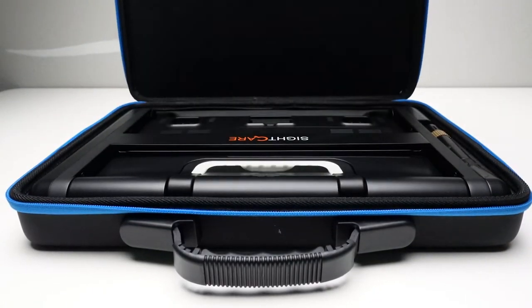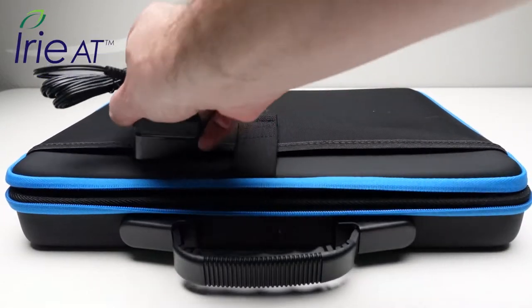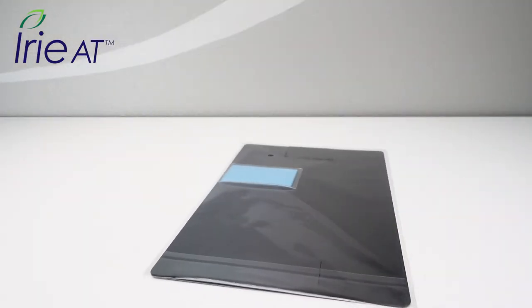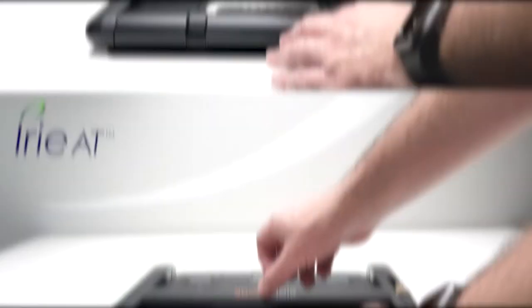When you open the box, you will find Cloverbook Pro inside its included protective carry case. You'll also find the power adapter, HDMI cable, and a shoulder strap for the carry case. Inside the sleeve on the outside of the case, you'll find a light shade and cleaning cloth, along with the Cloverbook Pro user manual.